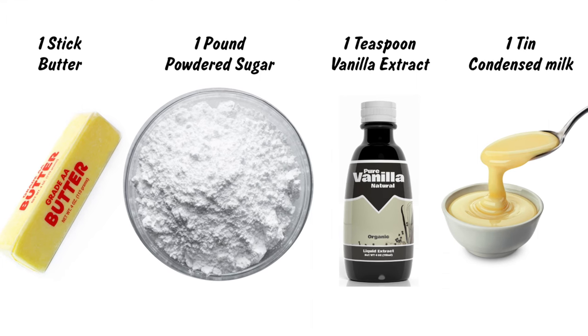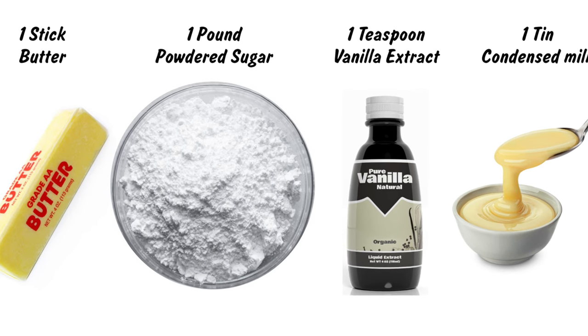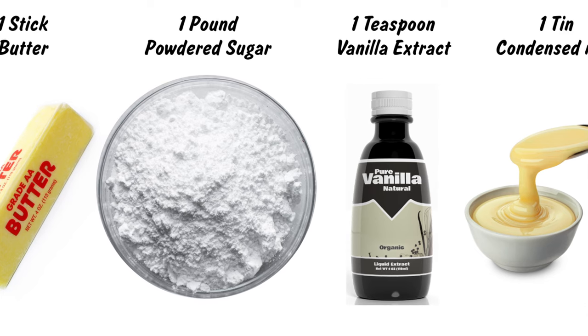In today's video we are doing vanilla fudge. This is fantastic, super easy and beyond crazily delicious. This recipe is one of everything: one stick of butter, one pound of powdered sugar, one tin of condensed milk, and one teaspoon of vanilla extract. That is it. Let's get the show on the road.